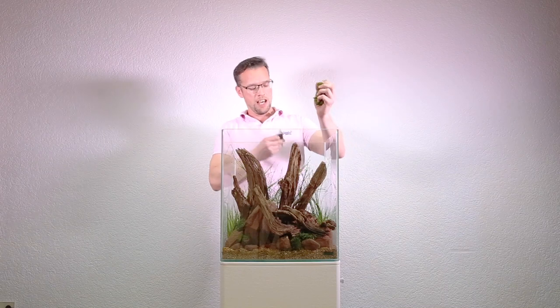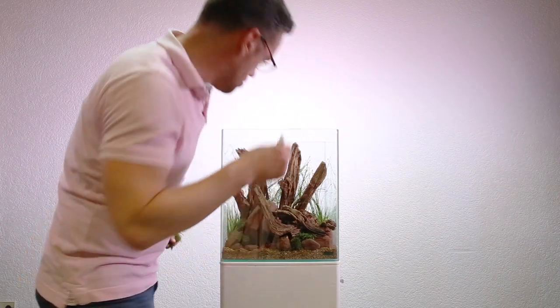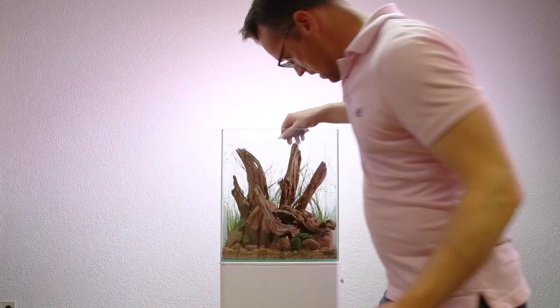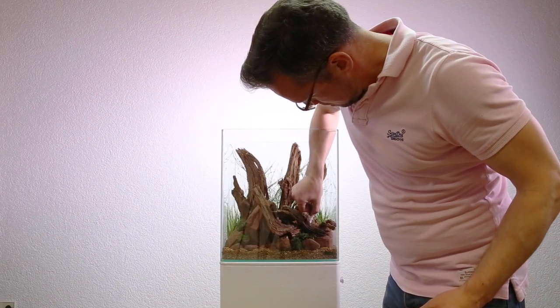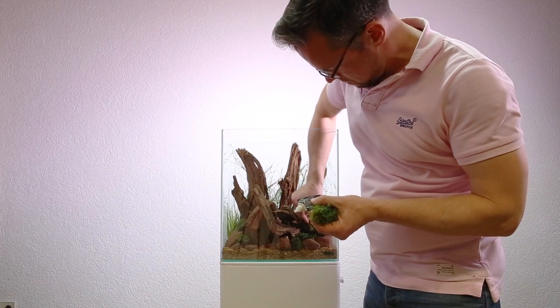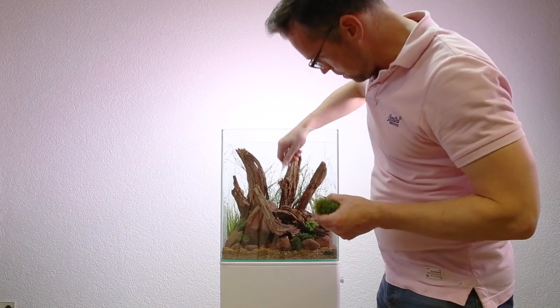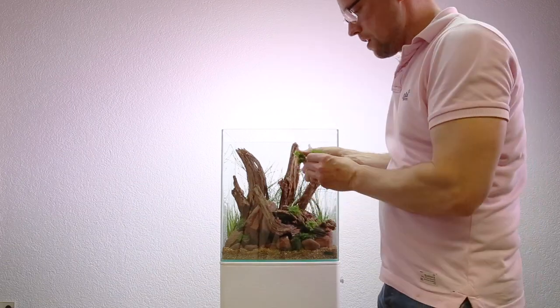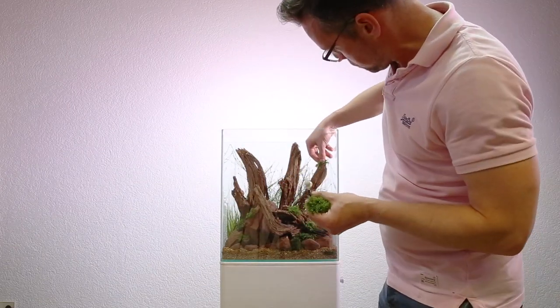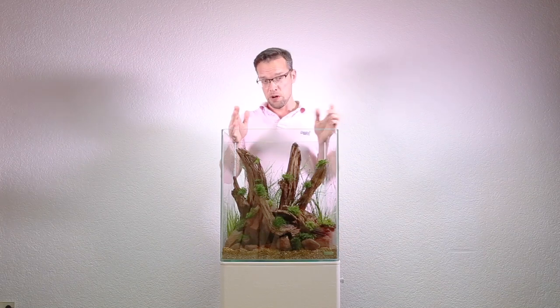Next I'm going to glue some mosses onto the wood. I've already prepared individual portions and I have some superglue. It's really simple — just put a tiny blob of superglue on the area where you want to glue the moss, get your portion of moss, press and hold it for a few seconds, and it stays there. I've used two species: Taxiphyllum barbieri — the common name is Java moss — and Vesicularia ferriei, which is Triangle moss.